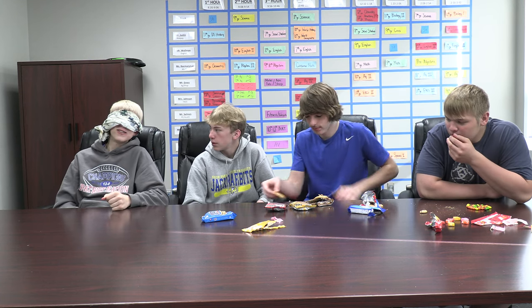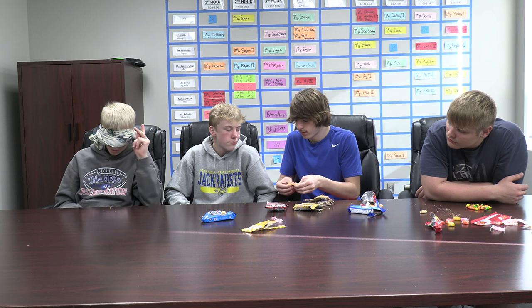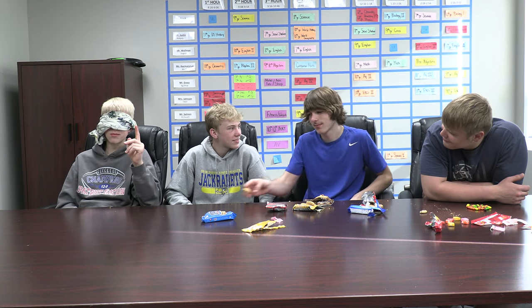So Matthew, here's your choices: chocolate brownie, chocolate chip, and peanut butter. Okie dokie. Don't give them that much, cause it takes a while to chew and swallow. Your choices are chocolate brownie, chocolate chip, or peanut butter. Peanut butter. Yep, you got it right.